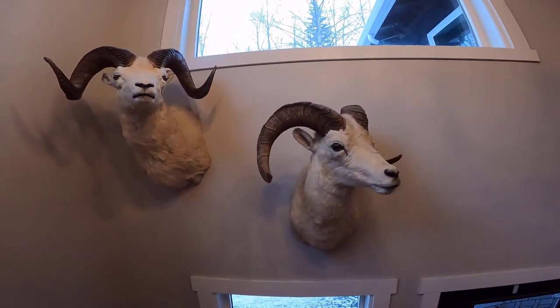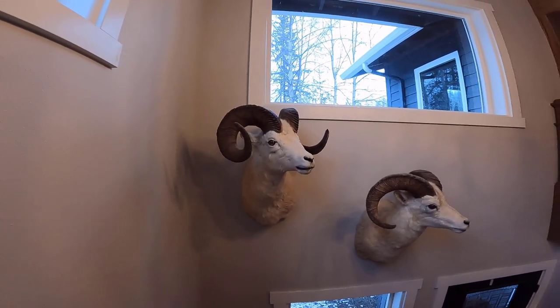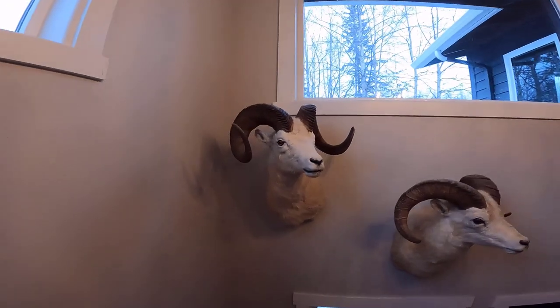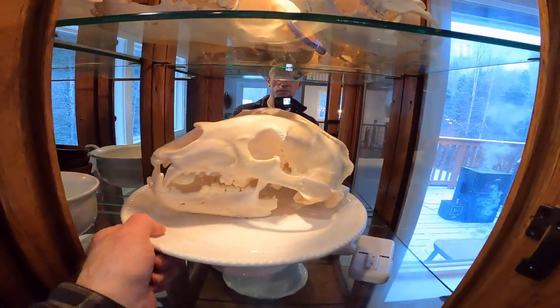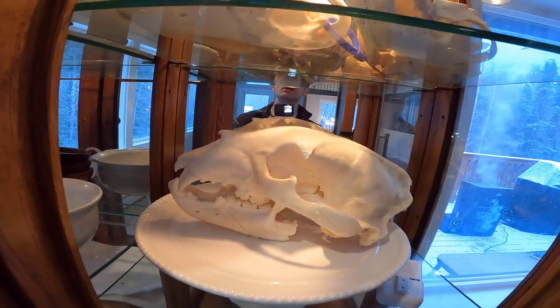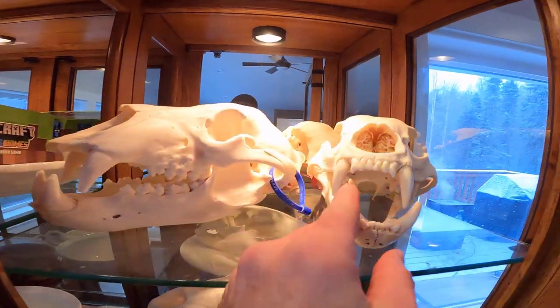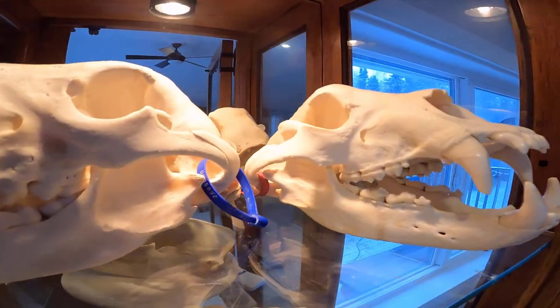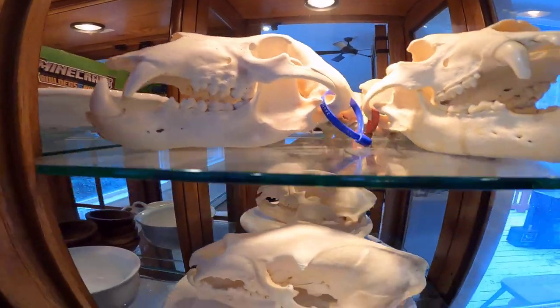My father helped me do the taxidermy work on this. Here's one of my other sheep — I've shot seven rams. Also, we prepare skulls and can work on those to get them cleaned up. Here are some bear skulls we've prepared: my son Bennett's black bear skull from this spring, a grizzly bear that I shot, and another black bear. We've bleached these, prepared, and preserved them for display.